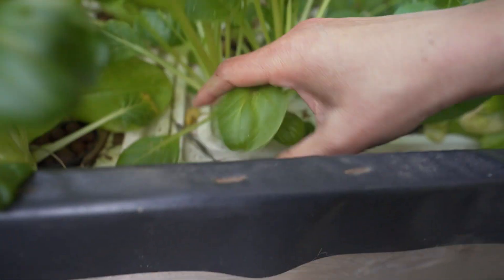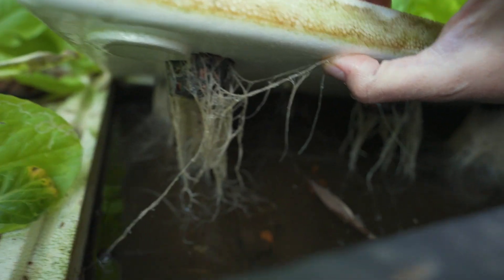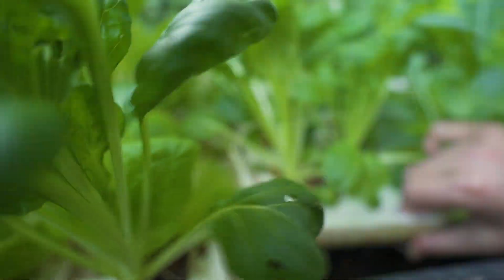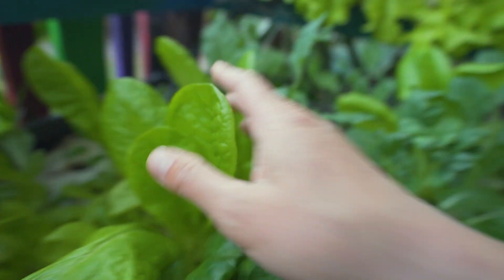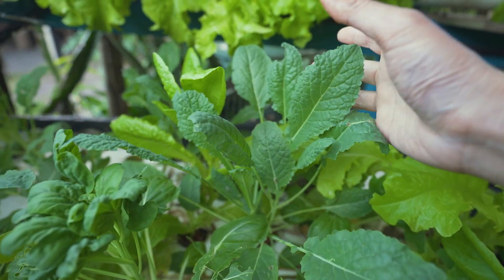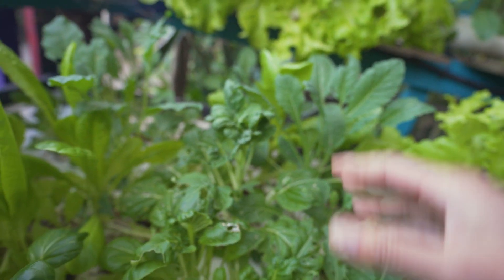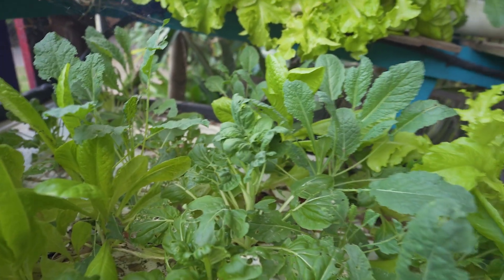I'm going to lift this raft up — look at that, beautiful strong roots! We have a combination of tatsoi, cos lettuce, and my favorite brassica, kale. Look at that!